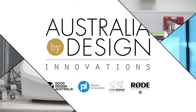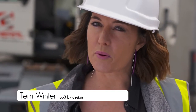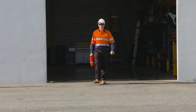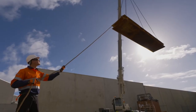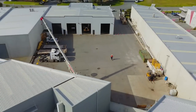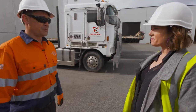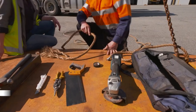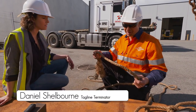I believe that everybody's born creative, and you don't need to be a designer to have ideas. Crane operators have been dealing with a particular little issue for thousands of years. The industry really needed somebody to solve the problem. They needed the Terminator. So you're the Terminator. Well, not exactly. This is the Tagline Terminator. You would have noticed I was using this to control the load while it was being lifted by a crane.